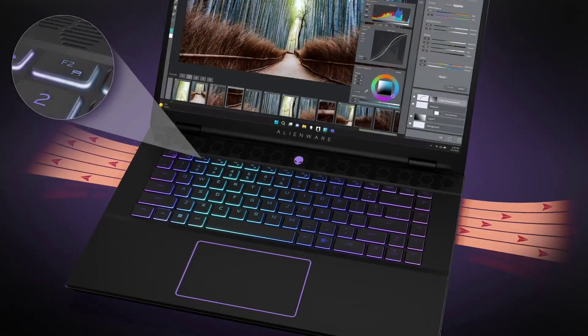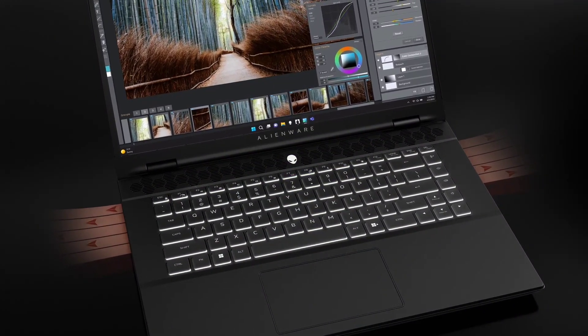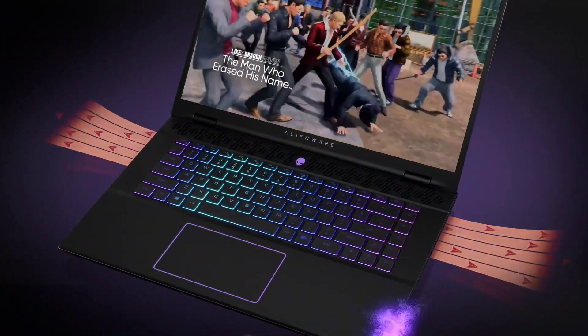Alienware M16 R2 officially announced, featuring Core Ultra 9185H CPU and RTX 4070 GPU.